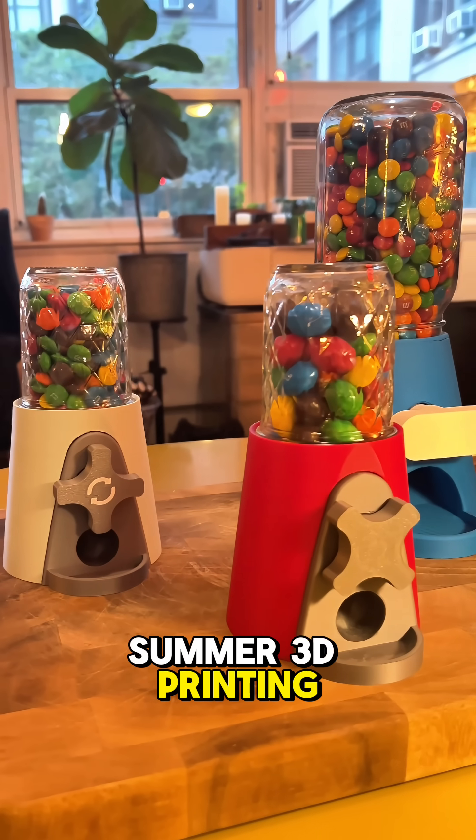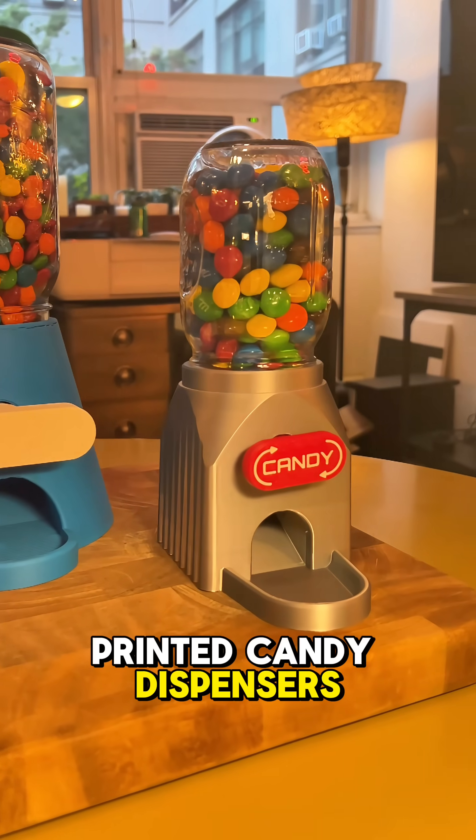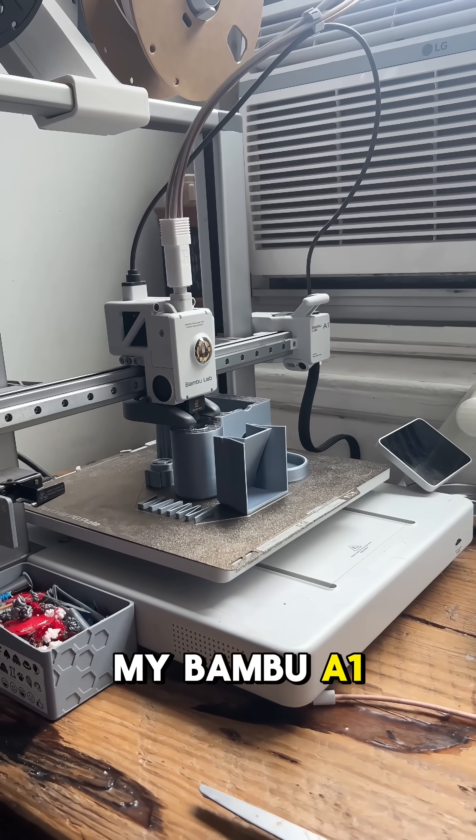Are you looking for a fun summer 3D printing project? Well, I have been making 3D printed candy dispensers, and I've been having a great time with it. They all start out here on my Bamboo A1.